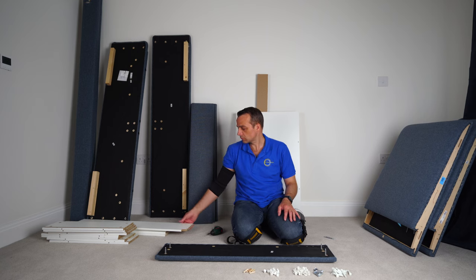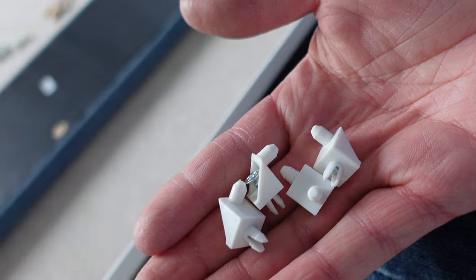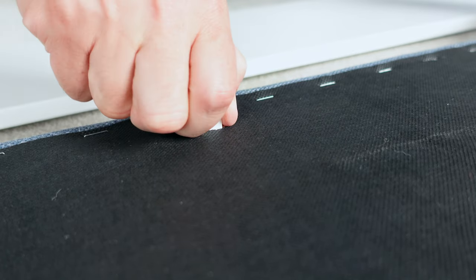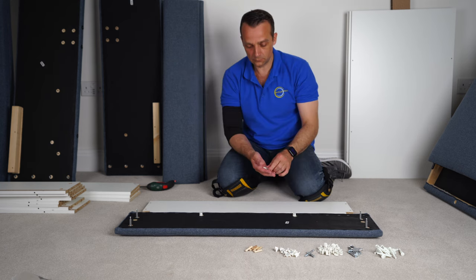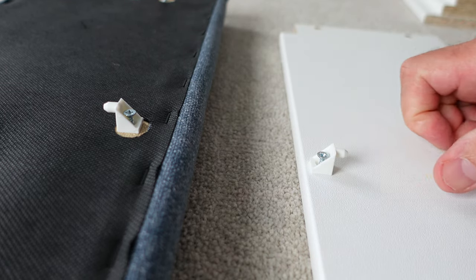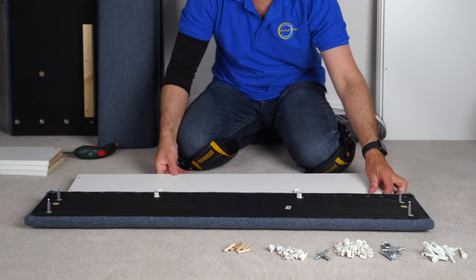Now we're going to need the back panel — this is the one. It has cutouts at the bottom. You're going to need those plastic plugs — they're the same as for the wardrobes or shelves. Place them into the front panel, two at the bottom, positioned this way. Position your panel the same as I have it here, and put two of these plastics into the back panel as well.